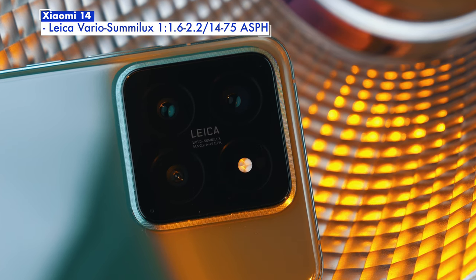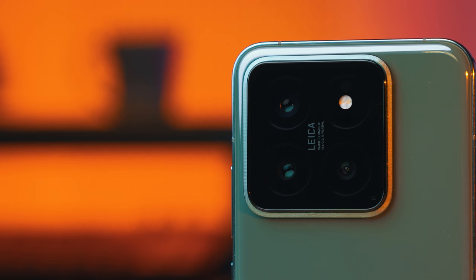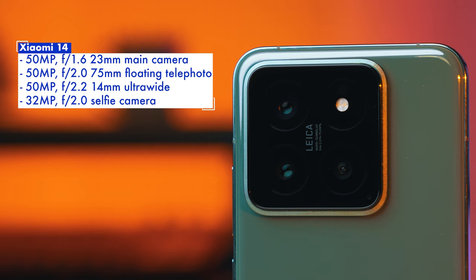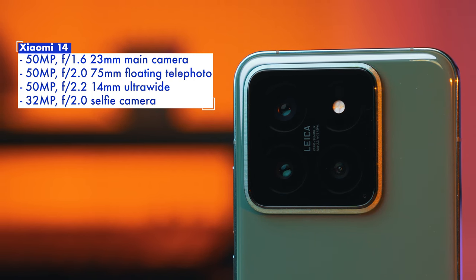We now come to the part where I've been most impressed with the Xiaomi 14 — the cameras. As you've probably heard, Xiaomi worked together in collaboration with Leica, resulting in Leica Summilux optical lenses being used on the main camera. The cameras themselves are a 50MP main camera, a 50MP ultra-wide, and a 50MP telephoto shooter offering 3.2x optical zoom equivalent to a 75mm telephoto. The Xiaomi 14 is not the first Leica-branded Xiaomi I've used — that honor belongs to the Xiaomi 13T Pro. In that review I highlighted how the telephoto was the weak point. With the Xiaomi 14 though, I was more surprised to find how well-balanced the whole camera setup is.